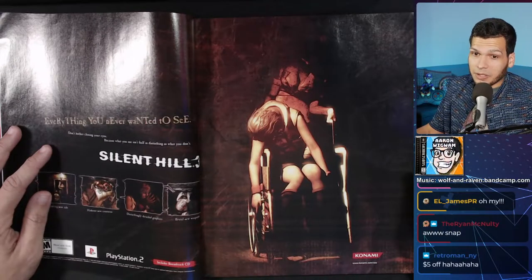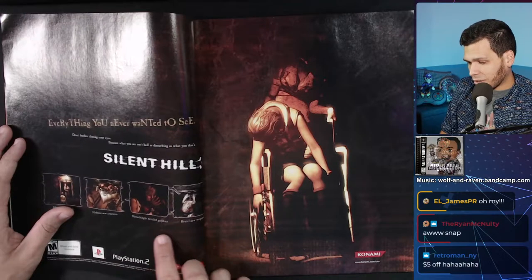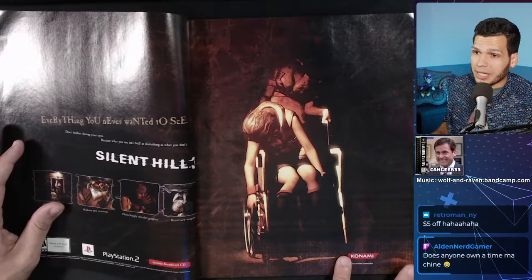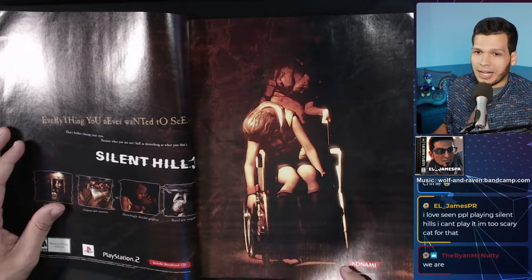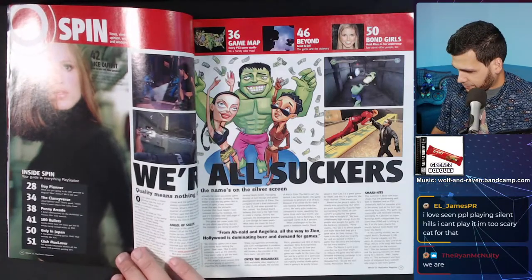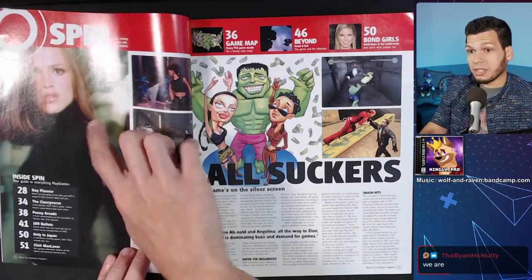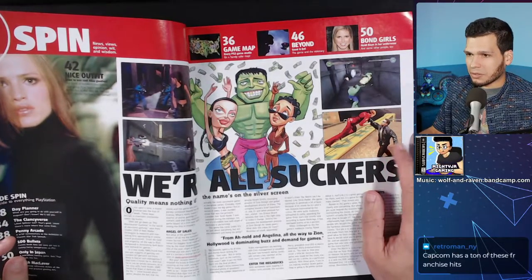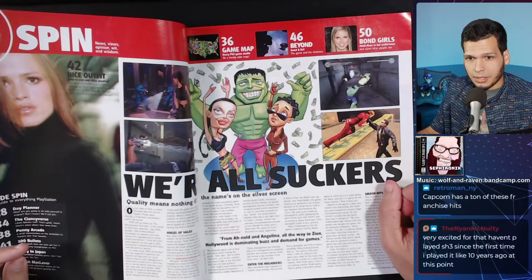More PS2 ads. There's a Silent Hill article here — 'haunting new tale, hideous new creatures, disturbingly detailed graphics.' We are planning to play that this year. Terminator game — I don't own this one. They actually came out with two T3 games on PS2 but I don't have a copy of this one. Also a Wolfenstein game. I haven't played Silent Hill 3 since the first time about ten years ago.